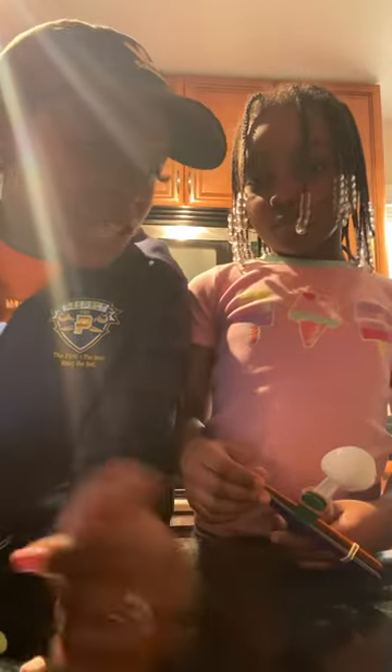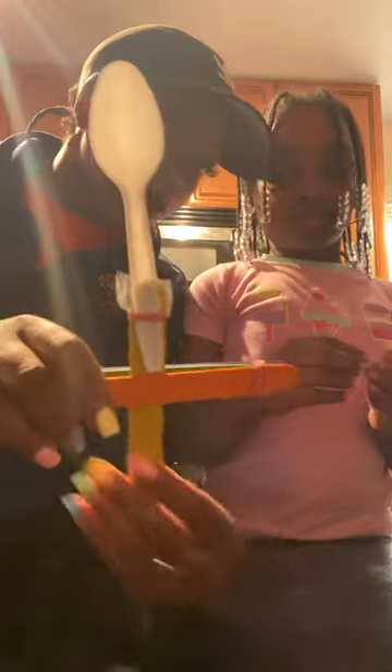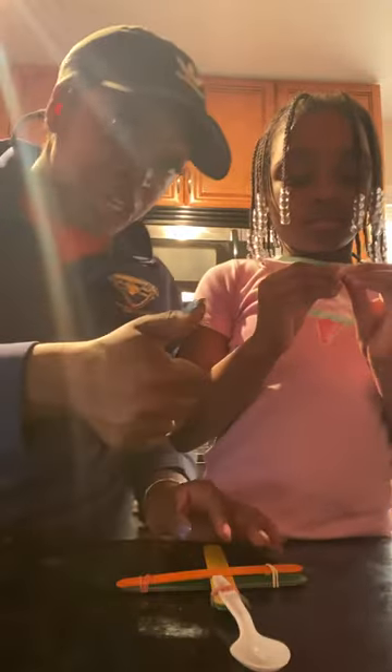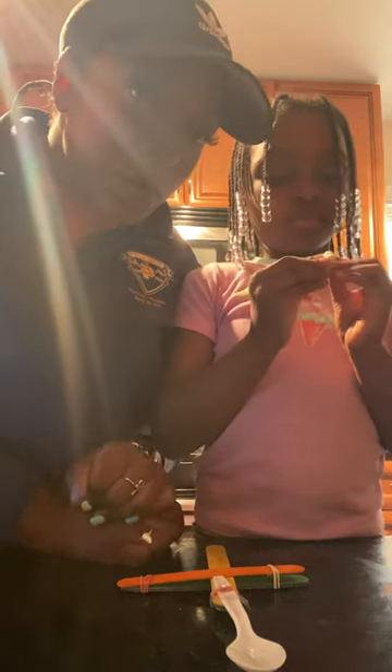It took us less than 10 minutes to create the catapult, ask the questions, and get our kids thinking. We did this in two parts. Here's her catapult — Cody is six years old and she made this all on her own, just with me showing her a picture and giving her the hands-on directions. We will see you guys another time.